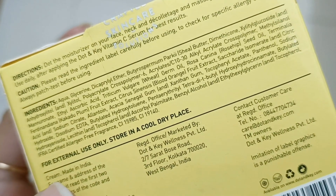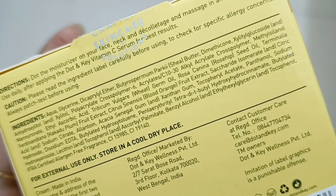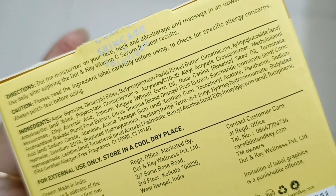In this moisturizer you also get good additional ingredients. You can check out the full ingredients list. In this you are getting shea butter and many new-age moisturizing agents.